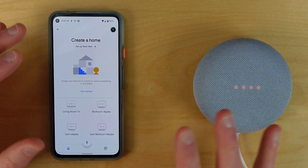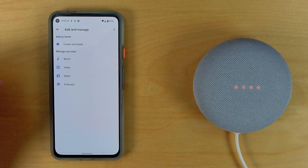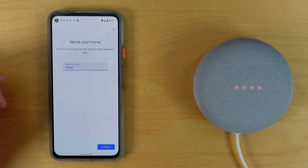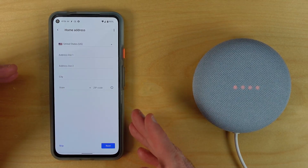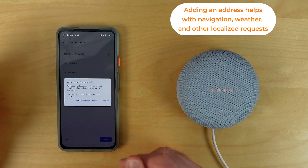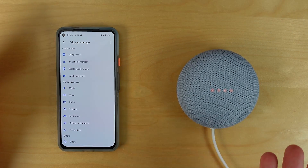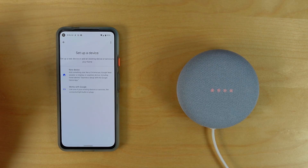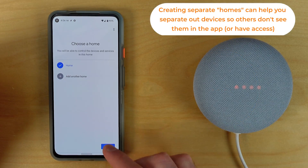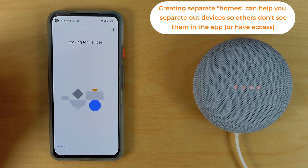If you don't see 'Setup Nest Mini' appear after about 30 seconds, hit the plus button. The first time, you'll need to create a new home — I'm just going to call this 'home' and hit continue. You can add an address if you'd like, which helps with things like weather, but you can skip it and add it later. Then hit the plus again and, because you now have a home in the app, you can choose to set up a device.